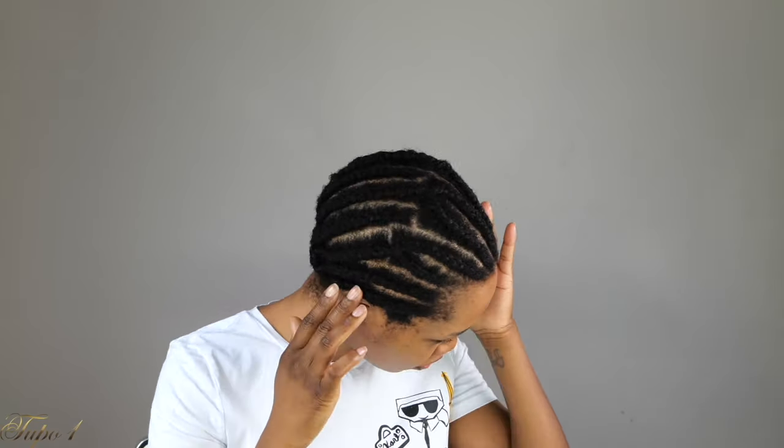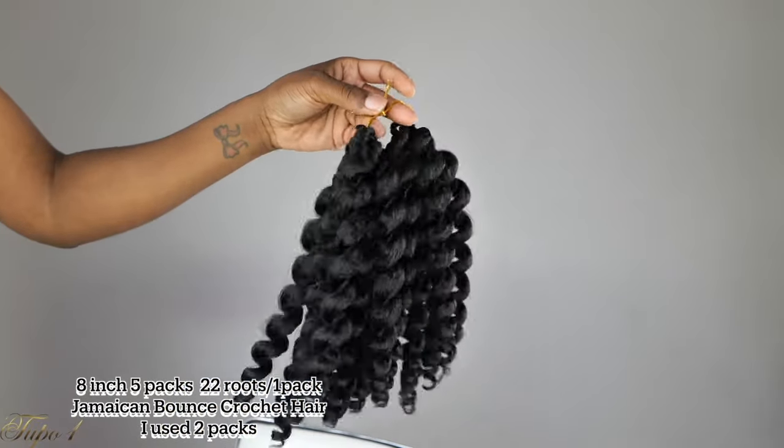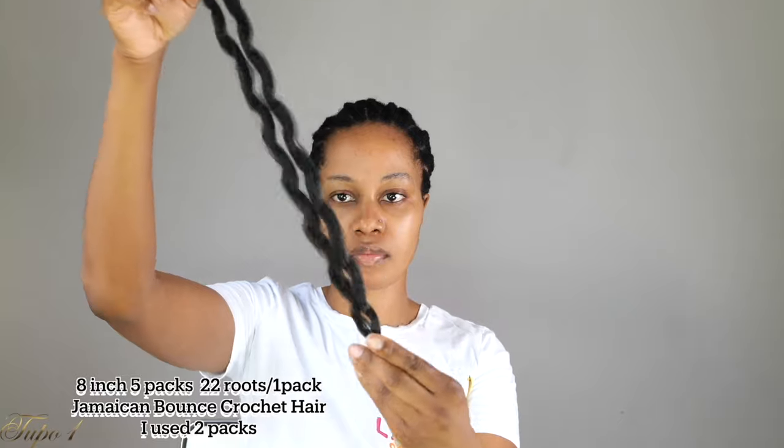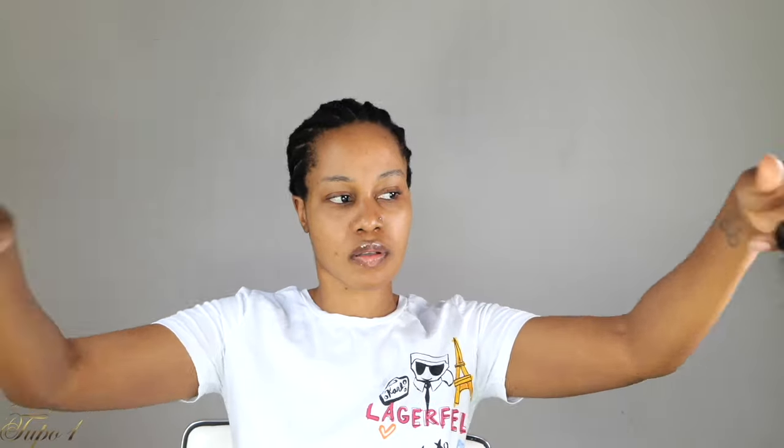All right guys. So I already have these corners going all the way to the back. I'm just going to moisturize my scalp with my Jamaican black castor oil and coconut oil, making sure my scalp is really nice and protected. And then this is the Jamaican bounce hair that I'm using — I'll put the info in the description below. Very, very soft, guys. Oh my gosh. I'm going to section it into two for the back, and I'm going to show you guys how I did the front as well.